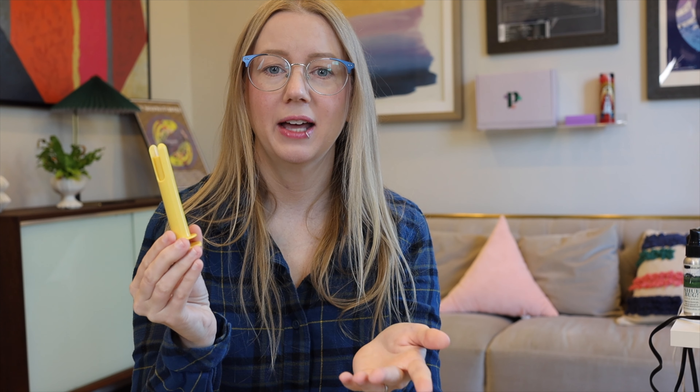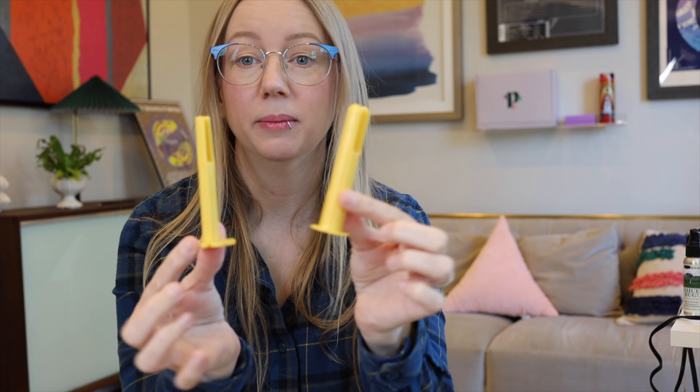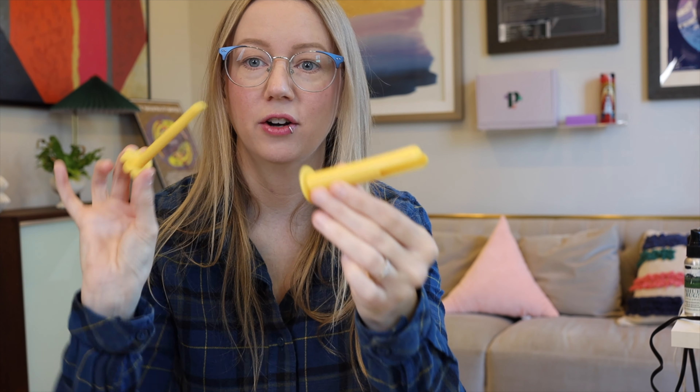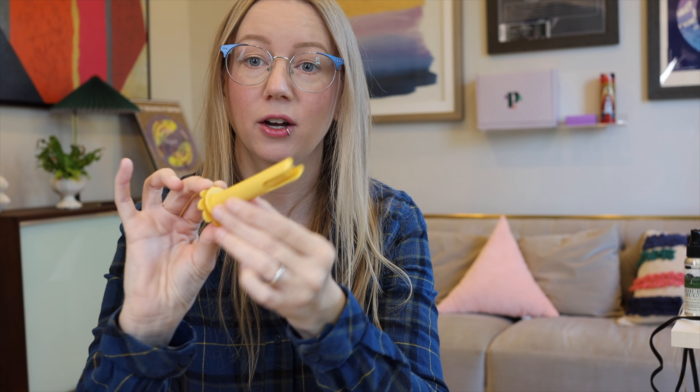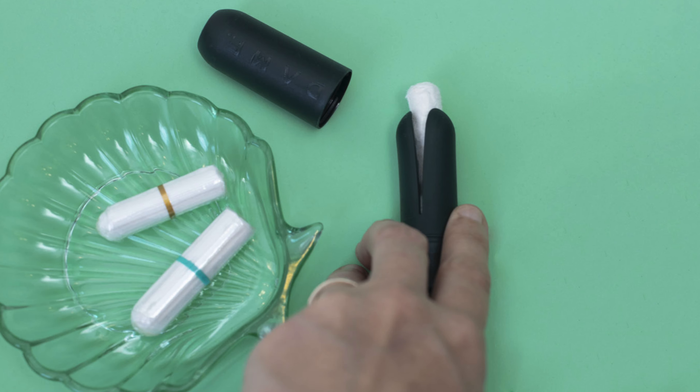I don't know how this compares to other applicators — there are a few. There's one from a brand called Enna, and I feel like there might be one other one. It works similarly to a tampon, where there's a plunging device that goes into a clothespin-looking item, and that holds the cup that's been folded. If you're thinking about tampon applicators, there is also a reusable tampon applicator, but it's not designed for cups — some people have rigged them to work, but this applicator works better for menstrual cups.